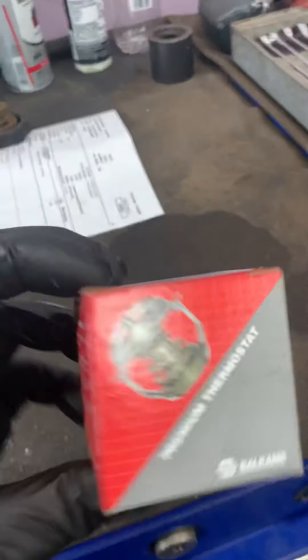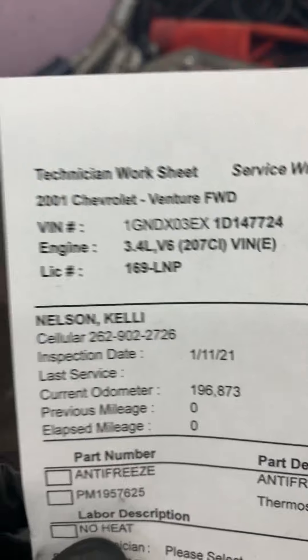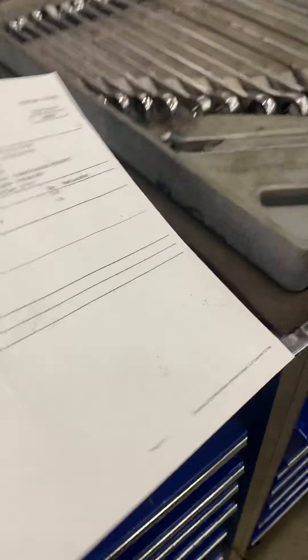Chevy Venture 2000, in front of a T-stack, to show you what the deal is — 2001 front wheel drive.